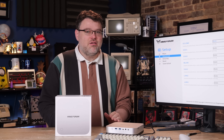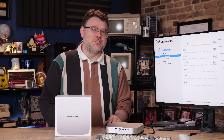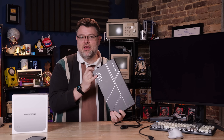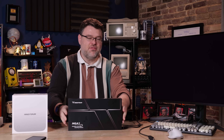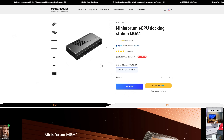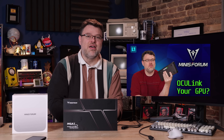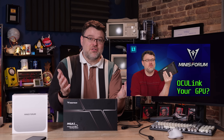Those OcuLink connectors are not rated for tens of thousands of insertions. MinisForum has an amazing OcuLink accessory, the MGA1. It's more expensive than DIYing it yourself with a graphics card via OcuLink, but it's all self-contained — you plug in the OcuLink cable and you've got a 7600M GPU running right off the X1 AI. Plug and play, perfect solution. Check out the video we did on the MGA1 — it works with basically any OcuLink setup, even on OcuLink server motherboards.